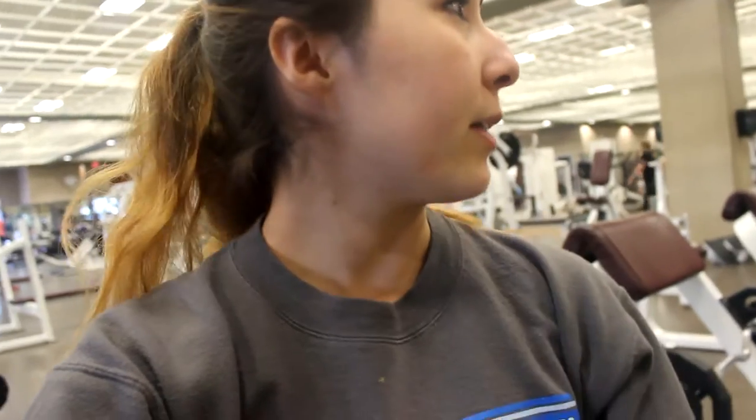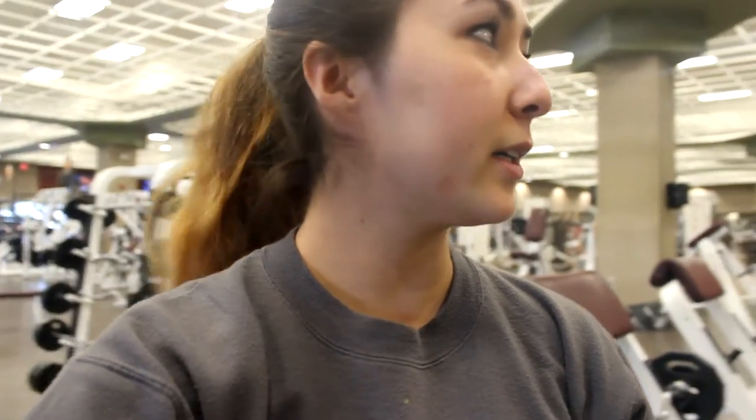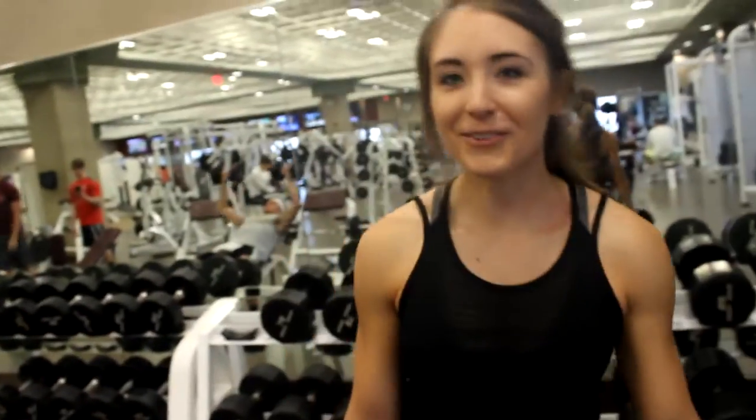What's up guys? So I am in a Lifetime Athletic Club here with Brooklyn, the Asian Shoulder. She's about to take me through an epic shoulder workout, so I'm going to put a voiceover over the entire thing and explain everything we're doing. Give the video a thumbs up for Brooklyn and I will see you guys at the end of the workout.